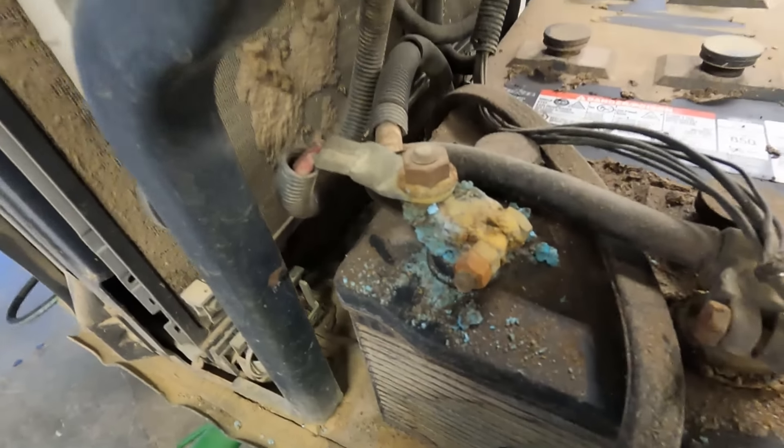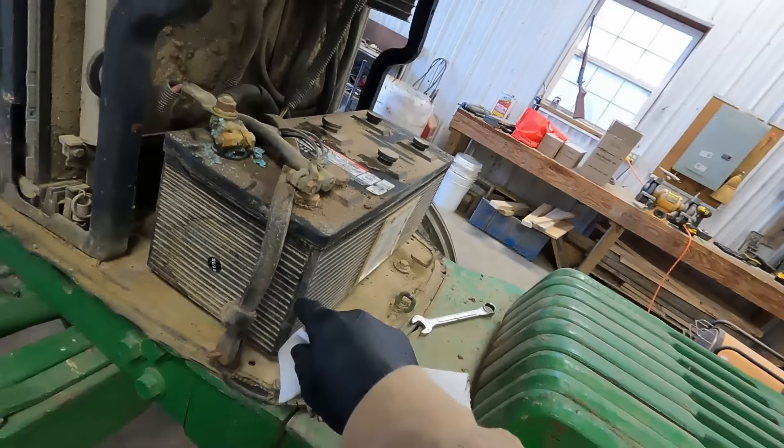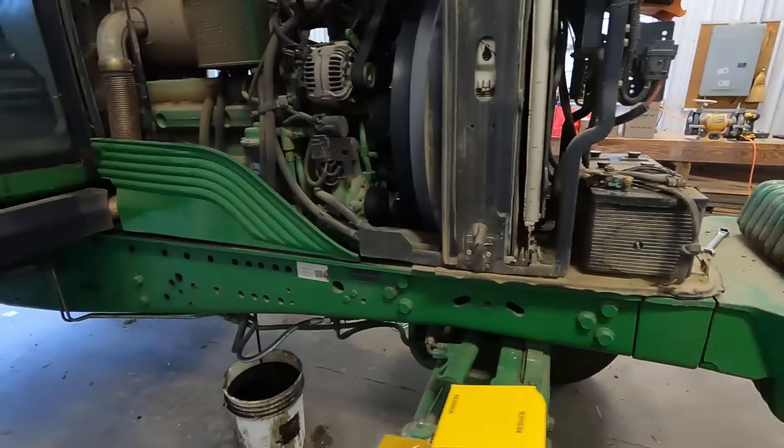This battery needs cleaned up a bit too. It's from 2018 — we needed to charge it up the other morning when we started it, but it still works. We don't really want to buy a new one until we absolutely have to because they're not too cheap.